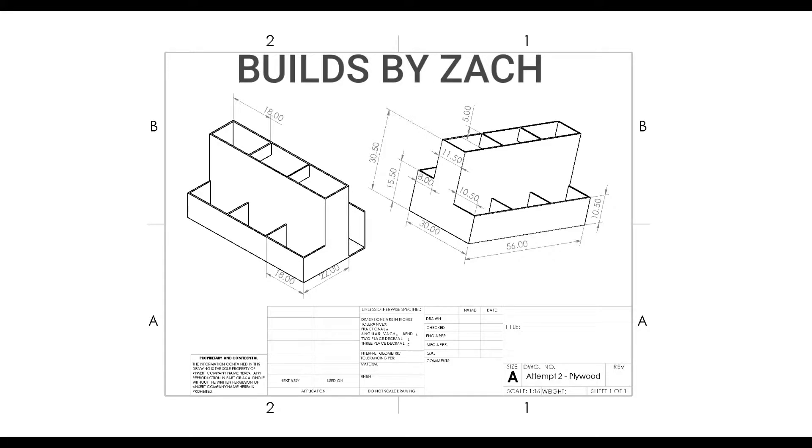Welcome to Builds by Zach. My name is Zach and today I'm getting organized. The drawing on the screen is for your reference in case you would like to build this as well.